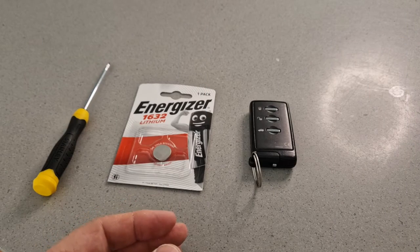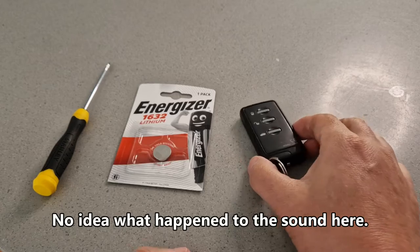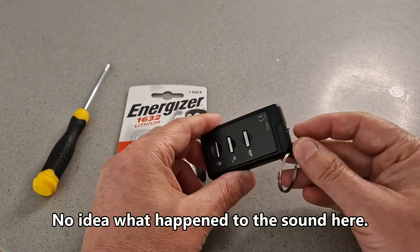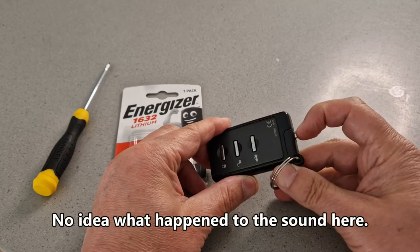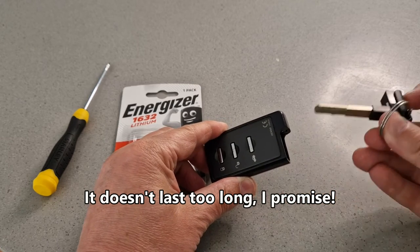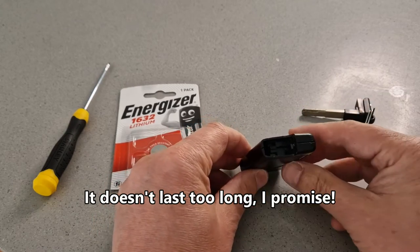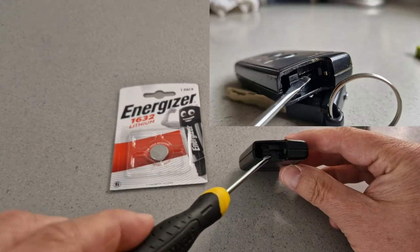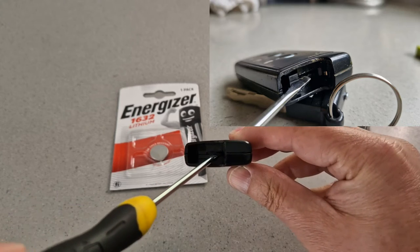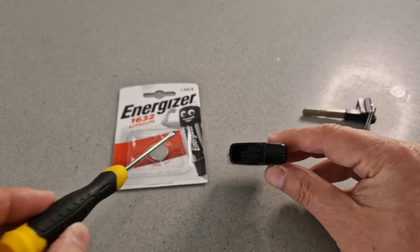So in order to access the battery compartment for the key, the first thing I want to do is remove the keyblade that sits on this key. I'm going to pull it out and put it to the side. That gives access to a closer look at where we're going to prise open the case.